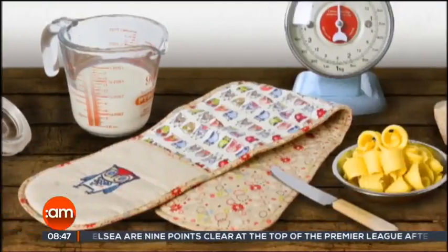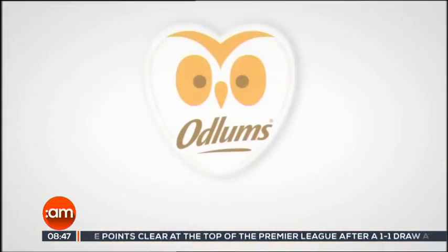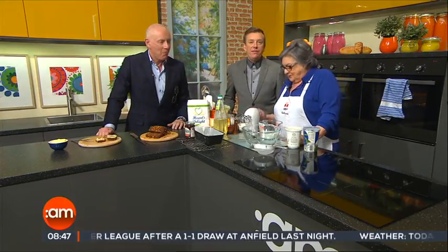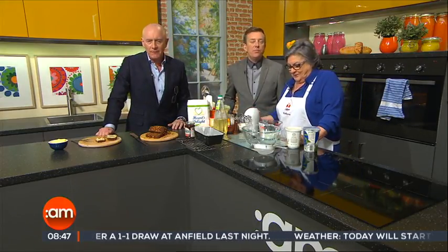Great recipes start with Odlums, proud sponsors of Catherine Layden on Ireland AM. If you fancy something that's easy to make and rich in flavour, then why not give Catherine's Honey and Yoghurt Bread Loaf a try?